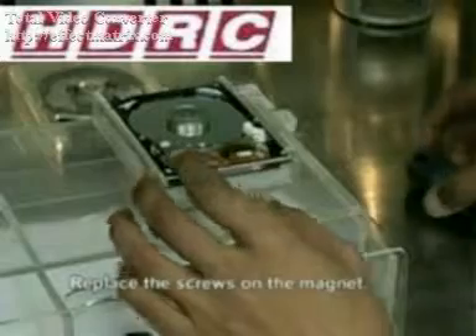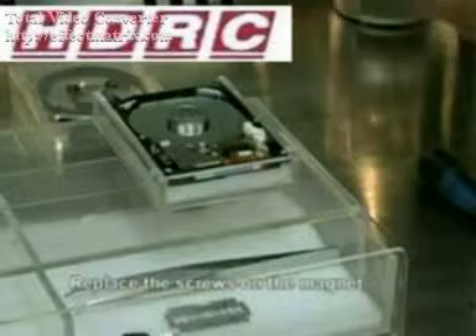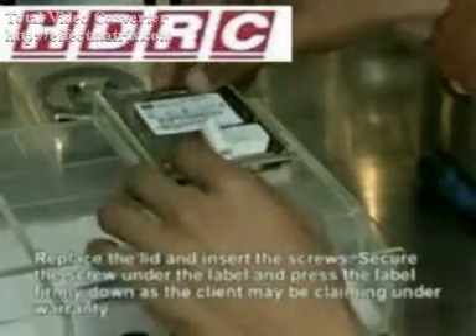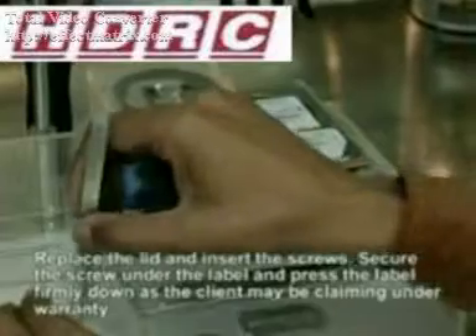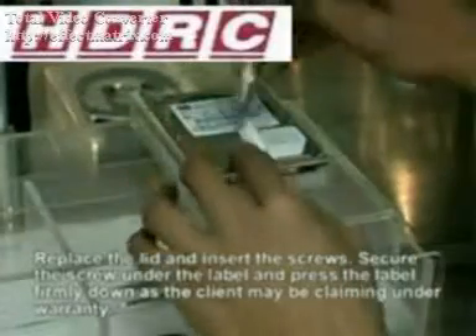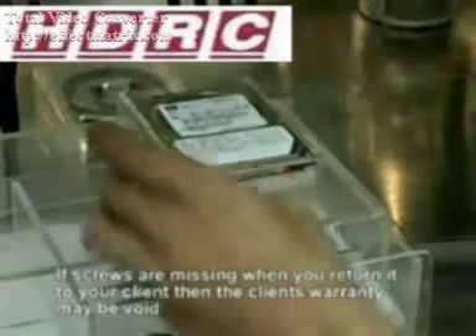You will need to practice this exercise several times until you are comfortable with using the magnet exchanger tool. If the magnet is snapping into place, try again. Keep trying until you are absolutely comfortable with this tool. Then you can go ahead and replace the lid and replace all the screws. In this particular model there are seven screws to replace. Make sure you insert the screw under the label and secure the label down. This will help your client when they come to claim under the warranty, if that is what they are required to do.